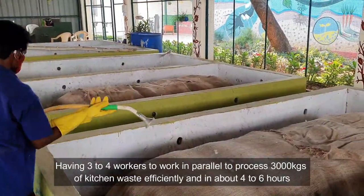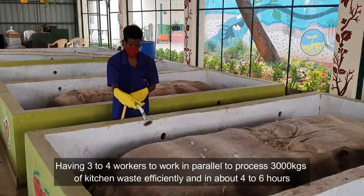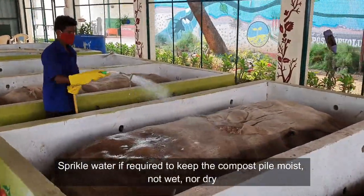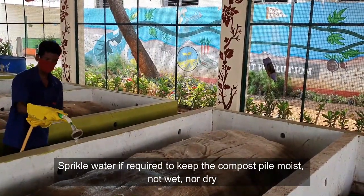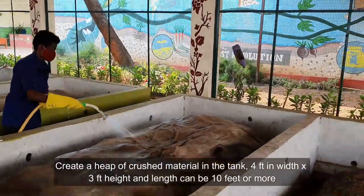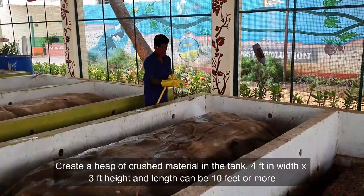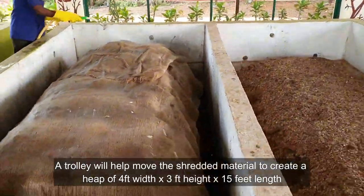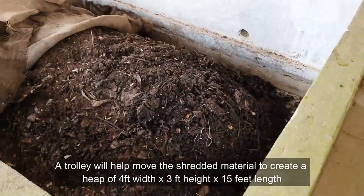Having 3 to 4 workers working in parallel can process 3,000 kg of kitchen waste efficiently in about 4 to 6 hours. Sprinkle water if required to keep the compost pile moist — not wet, not dry. Create a heap of crushed material in the tank: 4 feet in width by 3 feet high, and length can be 10 feet or more. A trolley will help move the shredded material to create a heap of 4 feet width by 3 feet high by 15 feet length.